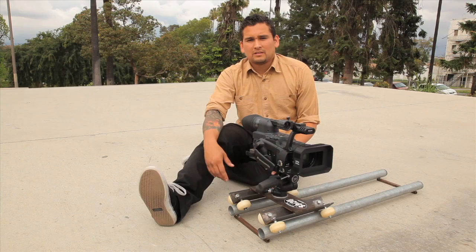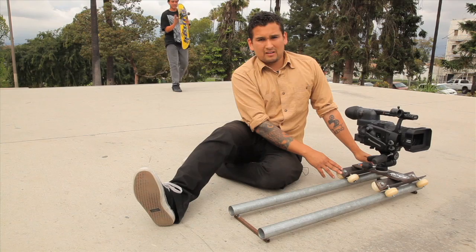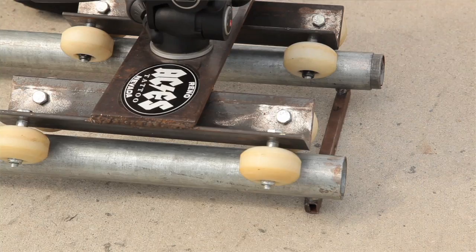A couple of things you should remember when shooting with a dolly rig: try to start before the subject comes into frame, start with a fluid consistent motion, and be aware of your space on the track so you can come to a slow smooth stop and not fall off.